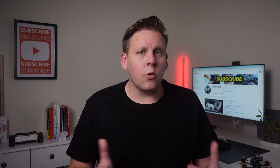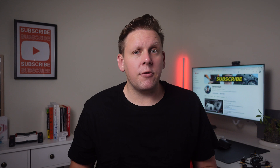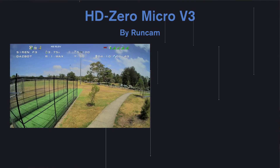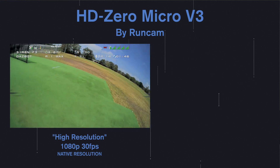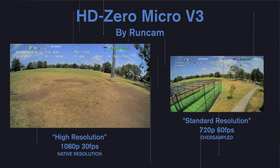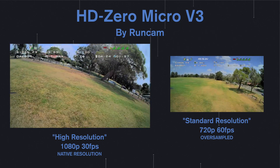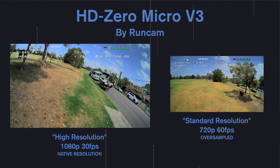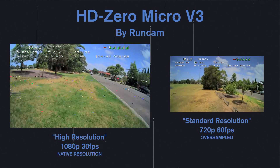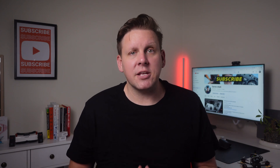Let me share what this new camera brings to the table especially compared to previous HD Zero cameras. The HD Zero Micro V3 delivers a high-resolution mode through its half-inch image sensor with a native resolution of 1080p at 30 frames per second. In standard resolution mode you get better anti-aliasing, less noise, and better image quality compared to the previous version because it's oversampled from the 1080p image down to 720p at 60 frames per second. So the quality of the Micro V3 is going to be better than any other HD Zero camera.